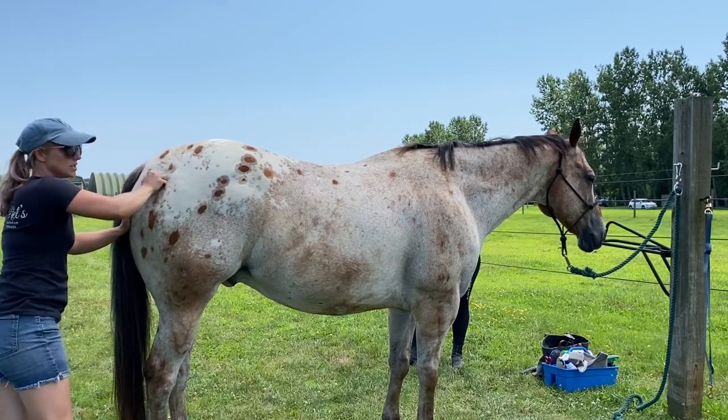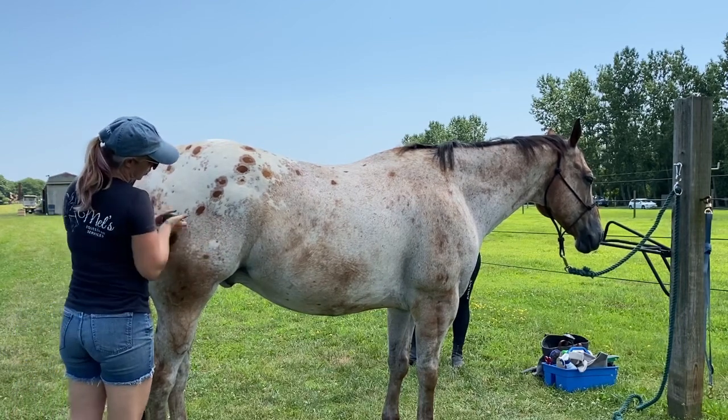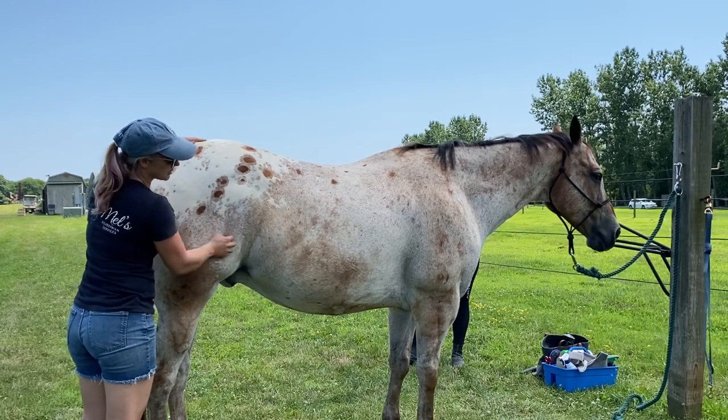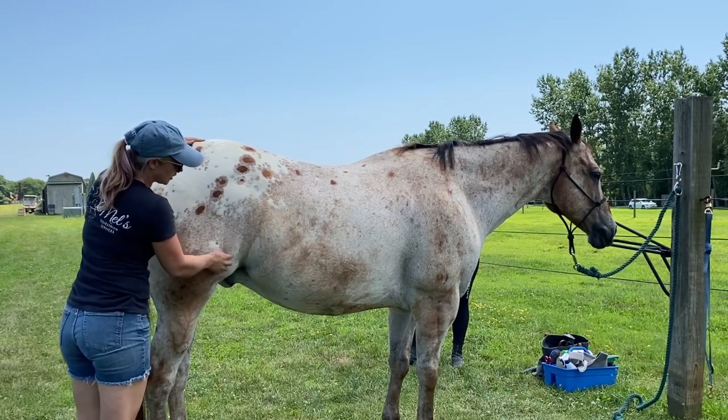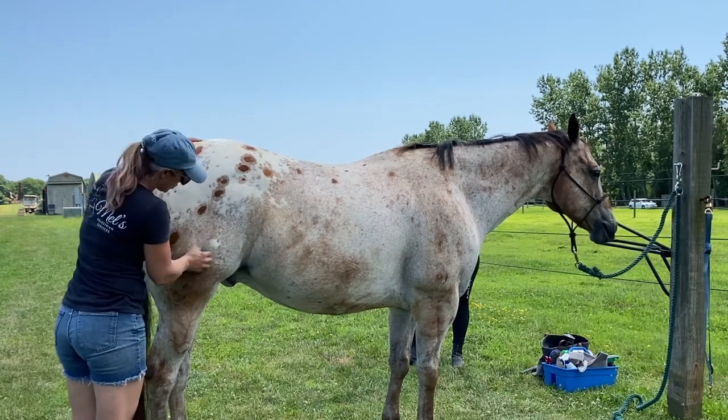That doesn't mean I don't massage him — it's a full body massage. And now we're going into the quad muscles. We're getting some licking and chewing, and a good sigh. Those are all good releases.